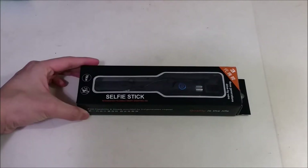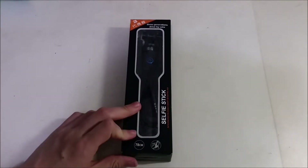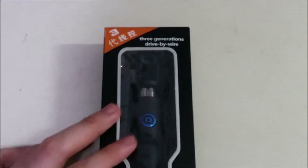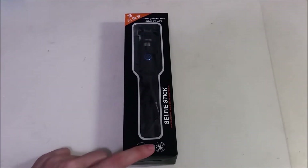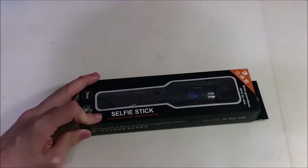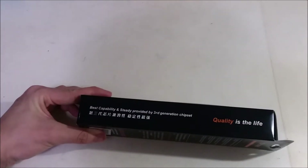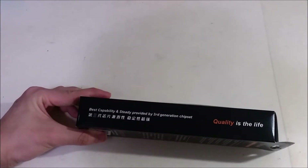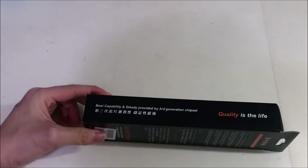So this is a selfie stick I got - very, very cheap actually. Looking at the packaging, they say here 'Third Generation Drive by Wire,' it's 78 cm long and you can bend up to 270 degrees. It's saying 'integrated affordable smart shooting aid,' which is kind of interesting. And it says 'best capability and steady provided by third generation chipset' - what, there's a chipset in this thing?